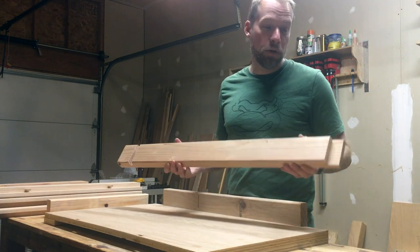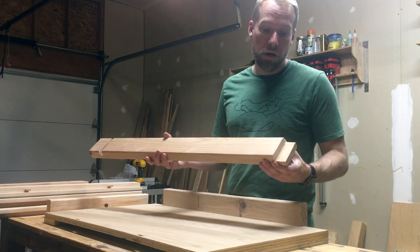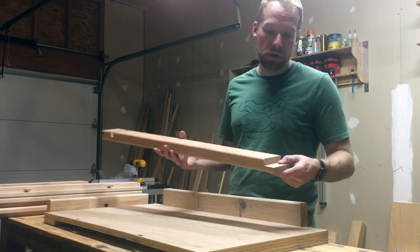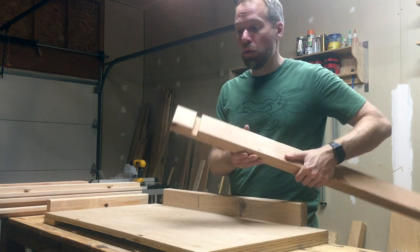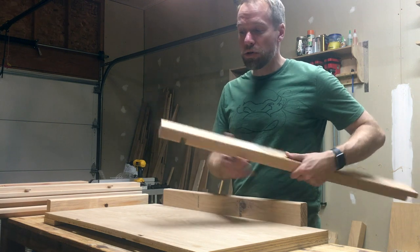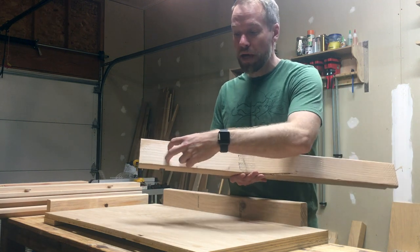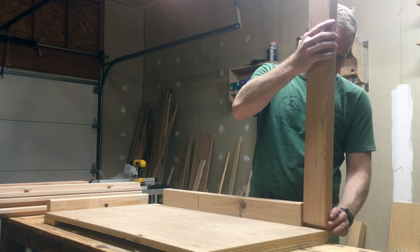The other main pieces are the posts and the rails, which are made from two-by-fours. Using my dado stack on my table saw, I cut out a notch at the bottom for where it will attach to the bottom tray, and then one towards the top where the top tray will slide on in. We'll just attach it with screws from the outside, so it'll kind of slide in just like this.